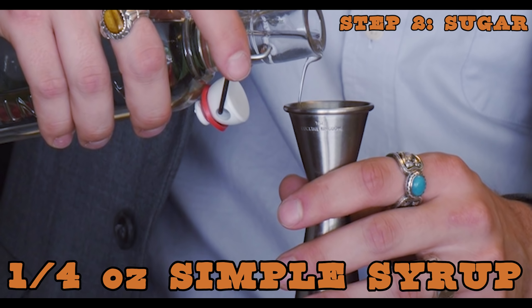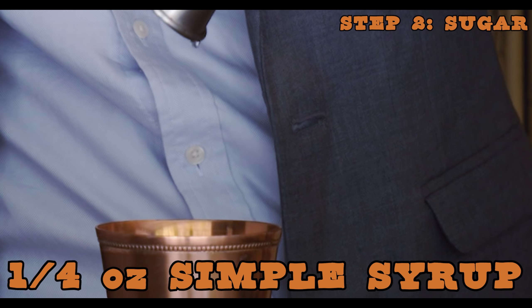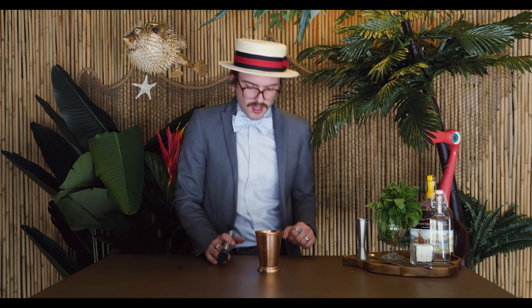Grab your simple syrup. This is just a simple one-to-one syrup. You could try Demerara or a two-to-one rock candy syrup, but I don't think any of that's necessary here. Because I have the sugar cube, I'm going to do just a quarter ounce. If I wasn't using that, I would say probably a half ounce would be good. Make the mint julep that you like. Now before you mix your bourbon into the glass, you're going to want to muddle up that mint and the sugar to get them to just the right consistency for the bourbon.